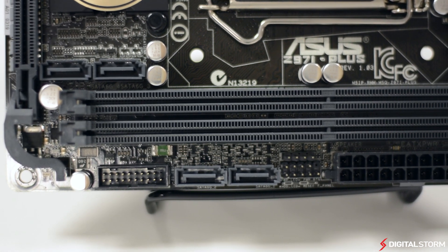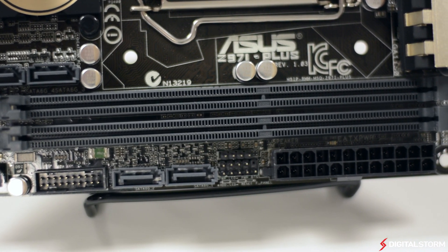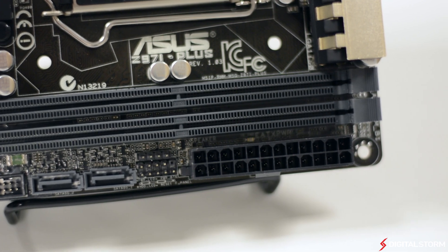On the right side of the motherboard, you'll find four SATA connections, the front USB 3.0 header, and the 24-pin power connector for the motherboard.